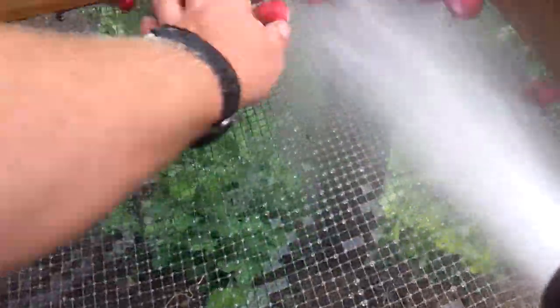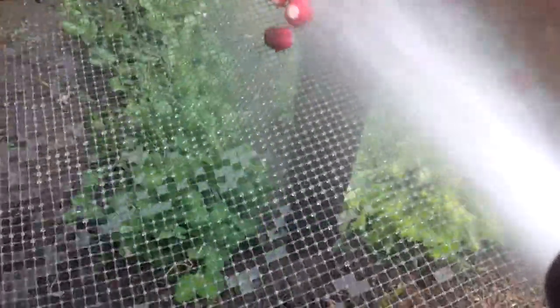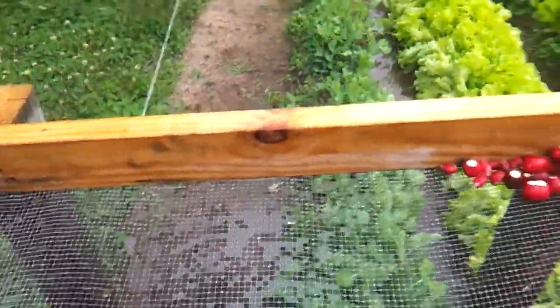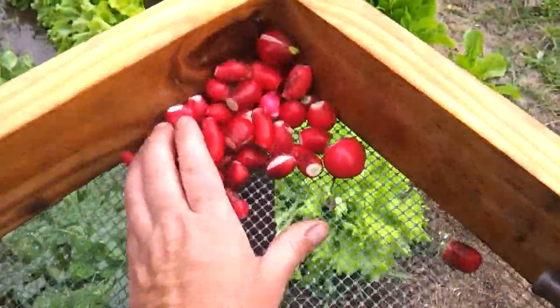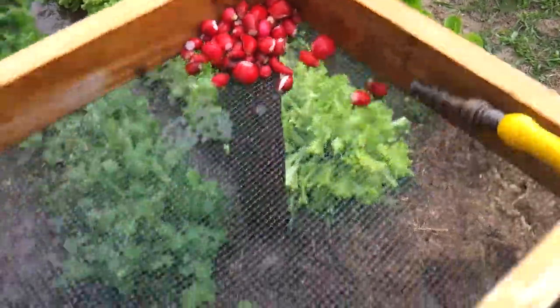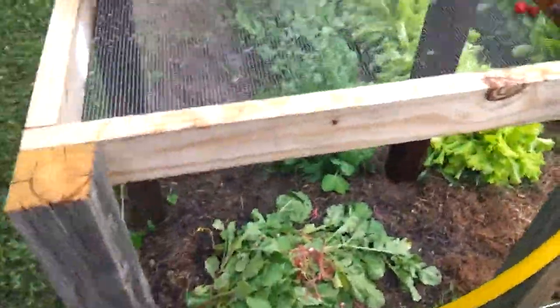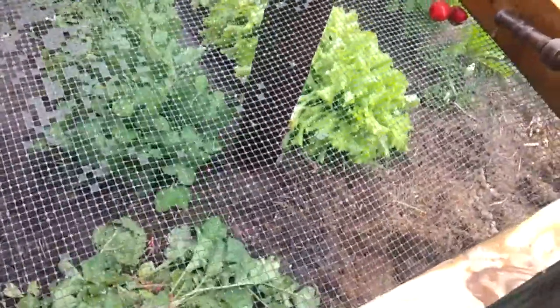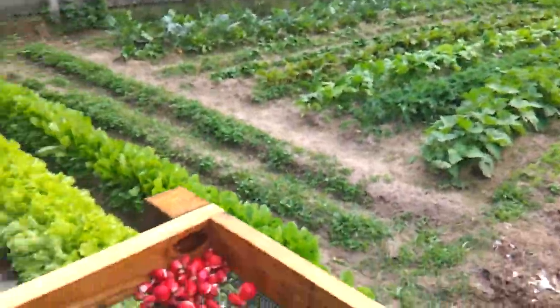The water is going in the compost pile and getting over-sprayed onto the garden on the lettuce, which likes a lot of water. And we've got a lot of clean radishes, so that's pretty much how the washing table works. Thanks for watching, we'll see you guys on the next video.